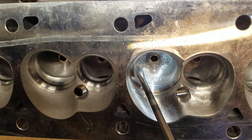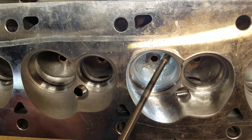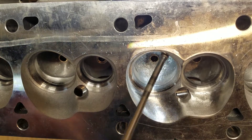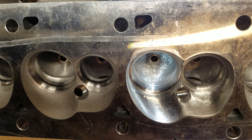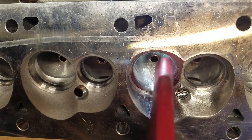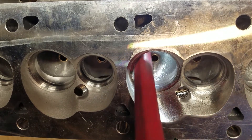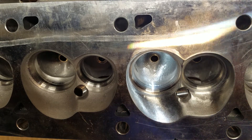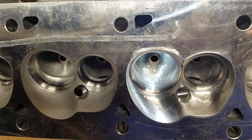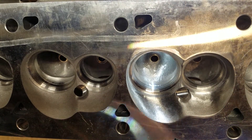Just going to blend this in back here and blend these sides in a little bit. Now I'm going to switch back to that sanding roll so I can do some of the finer tuning of what I want to work with here.